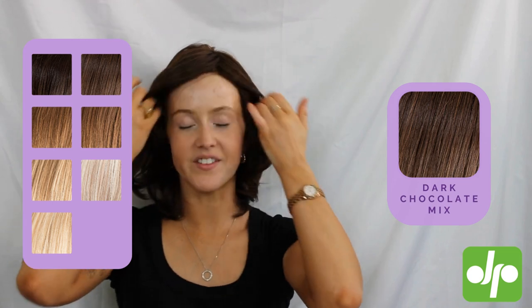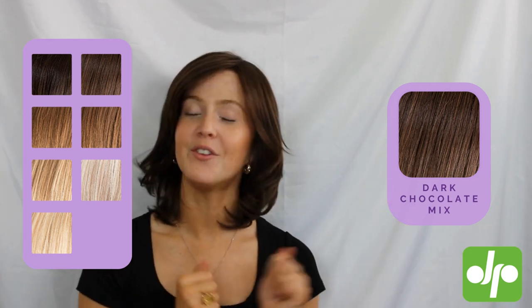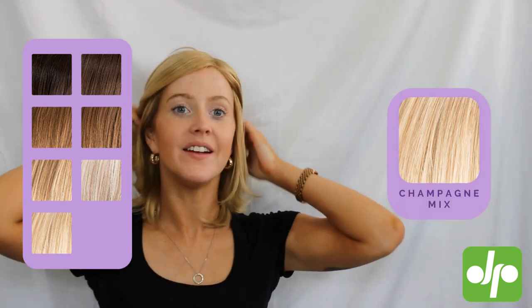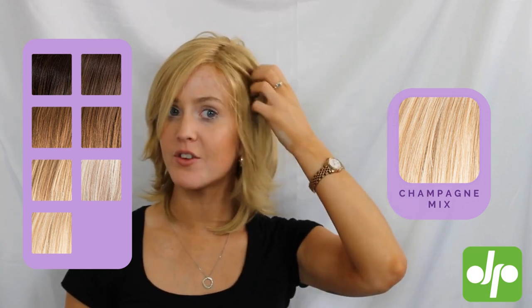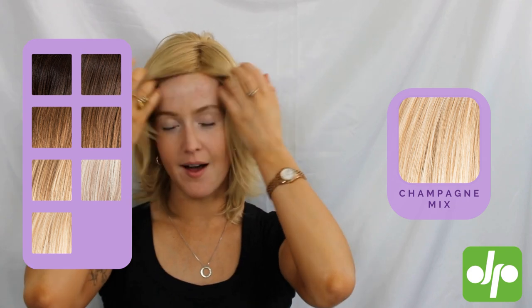The colour I've got on at the moment is dark chocolate mix, which is a lovely rich brunette colour. I've got another colour here to show you — this is the shade champagne mix, which is a lovely warm blonde tone with some great highlights running through and a nice bright root up the top.